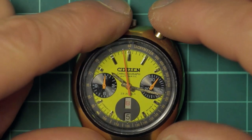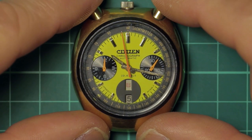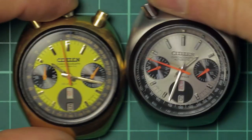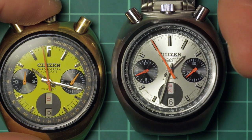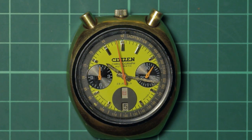The gold case, black bezel — the dial on this one is actually an aftermarket one; there never was a yellow dial. The original would have been gold. This particular one here is the steel case with the silver dial, as you can see.